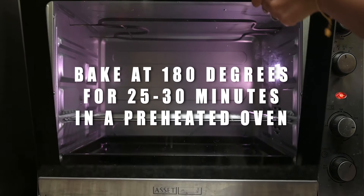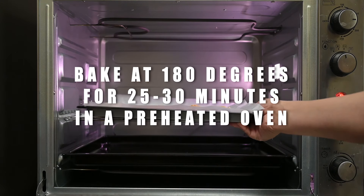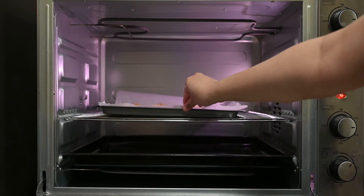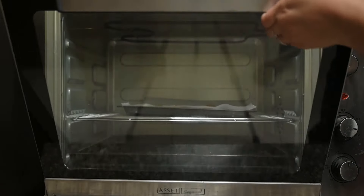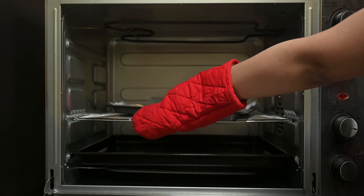Preheat the oven to 180 degrees Celsius for 10 minutes. We will bake at 180 degrees for around 25 to 30 minutes. The cookie is ready.